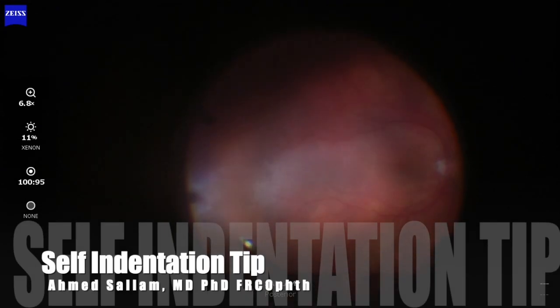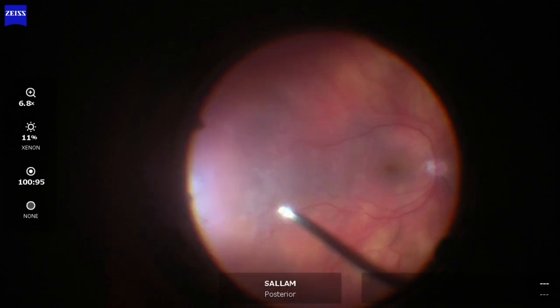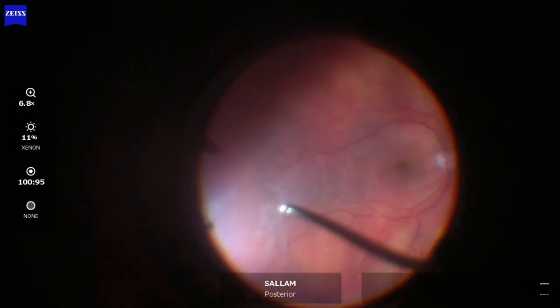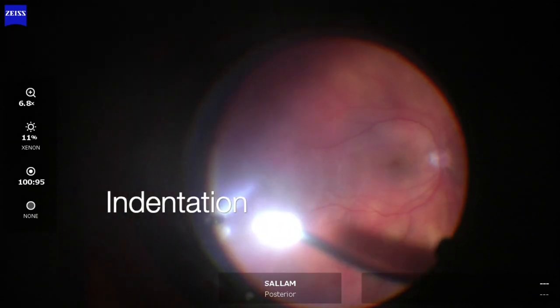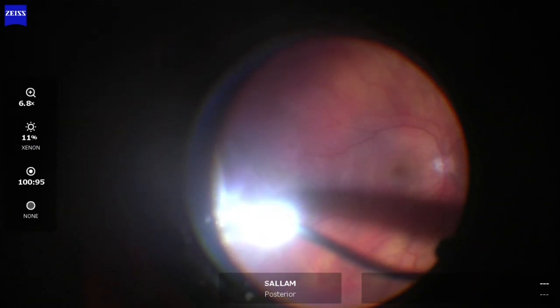This is a phakic patient with supratemporal retinal break and a temporal macular retinal detachment. This is the vitrectomy stage. Now cutting over the break to see it better and to remove the flap — I'm indenting on the break.